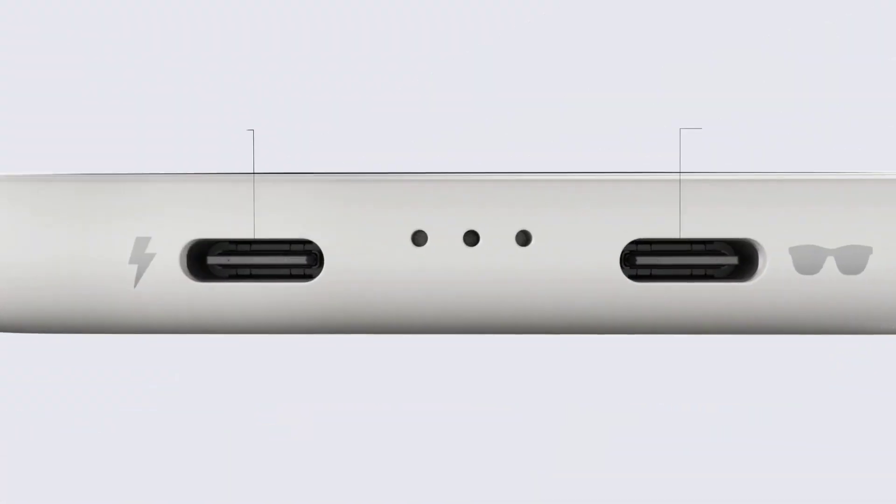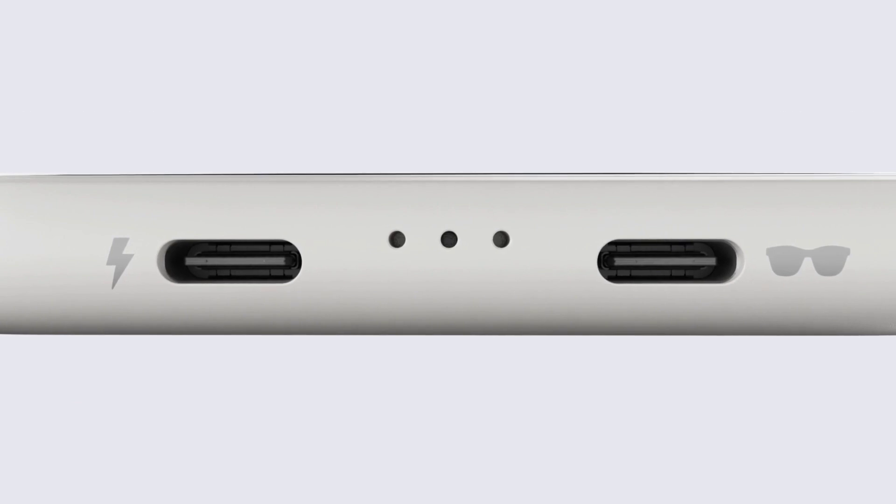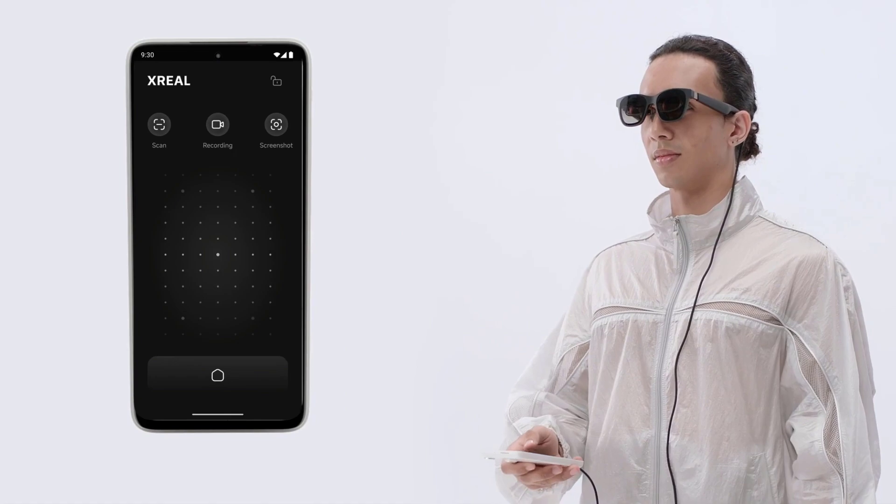So how exactly do you make these two work together? The bottom of the Beam Pro has two USB ports — one for charging and one for the glasses. Just connect your glasses to the phone using USB-C and you're ready to go. You can use the AR glasses all day if plugged in, or connect it to the Beam Pro for over four hours of battery life in AR without needing to charge anything.